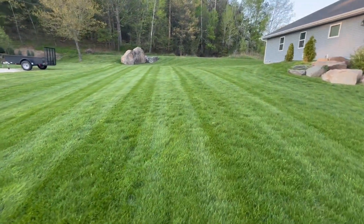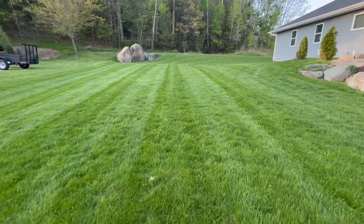The next mow will probably be in a week from now. I'll break out the striper — maybe we'll do some circles. Thanks for watching, like and subscribe.